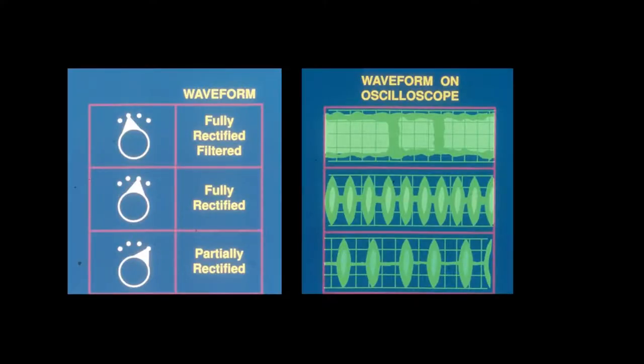Just for your information, we can see the waveform on the oscilloscope on the fully rectified filtered cutting mode — that is 90% cutting and 10% coagulation — and you can see the changes that take place in that waveform as we increase the intensity.